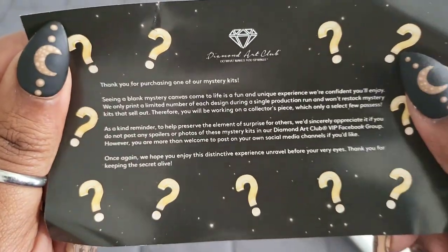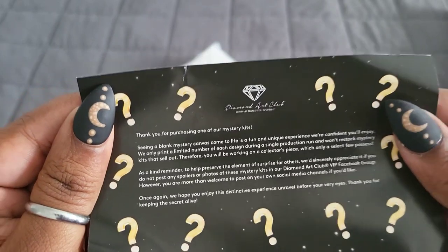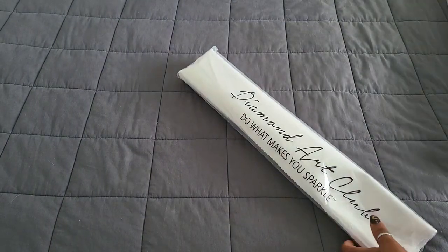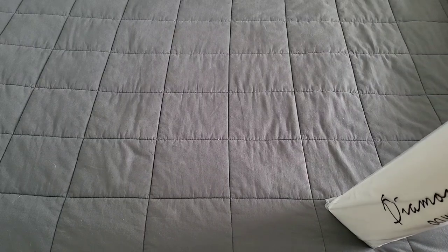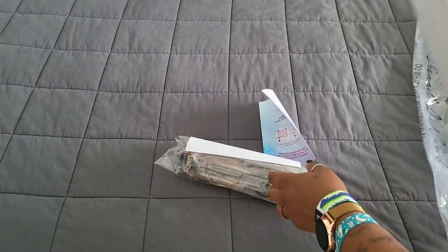We have the letter from Diamond Art Club asking you to keep the mystery alive by not revealing what the kit is. You do not want to post these in their VIP group or anything like that, because you'll get yourself in trouble. Not being able to buy their kits kind of sucks, so we're not going to be posting this anywhere. If you want to see it, I will have it up in my Discord when I start working on it.